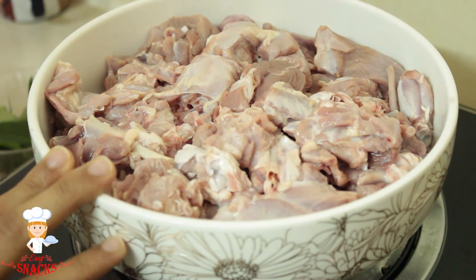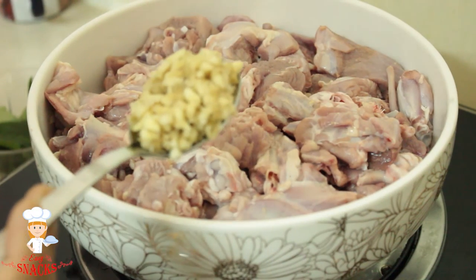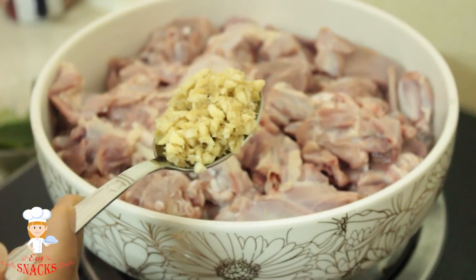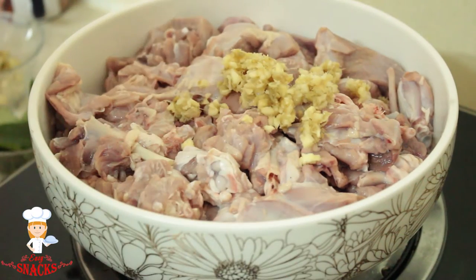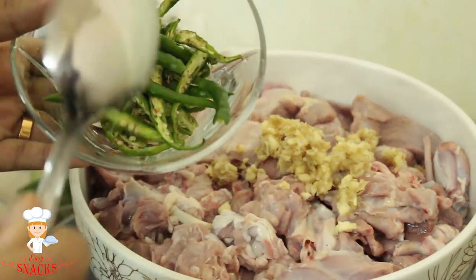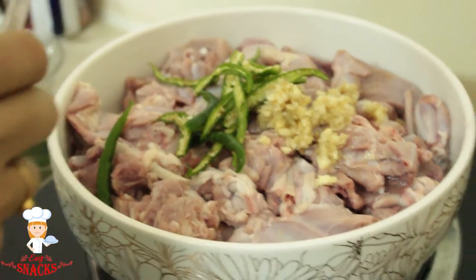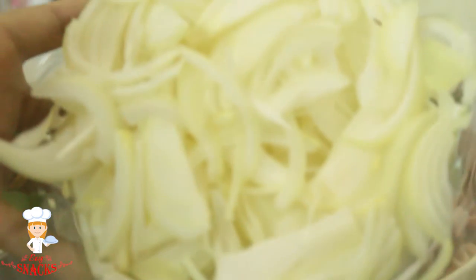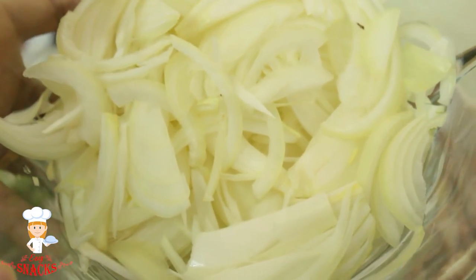I will add 1 tablespoon of ginger. We will add 10 minutes in a cook. We will add the rice in a little bit. We will add 1-2 vegetables in a few minutes.